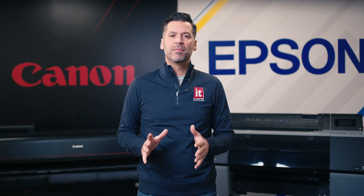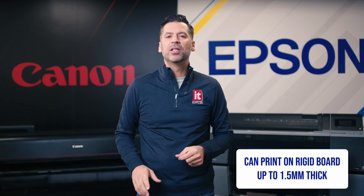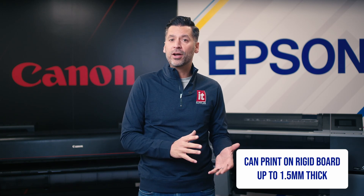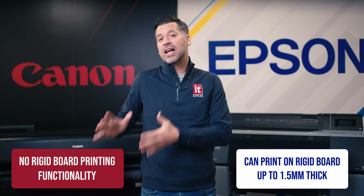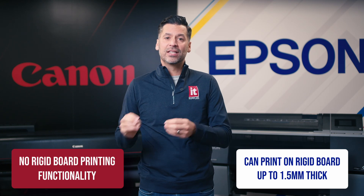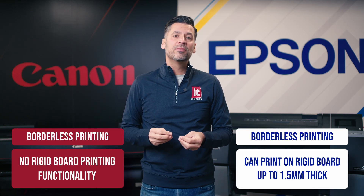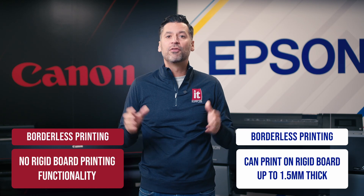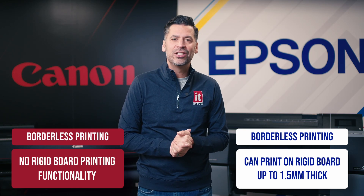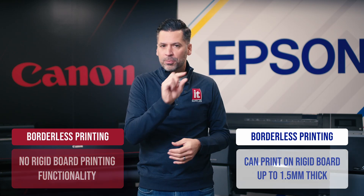The fourth thing worth mentioning is the ability to print on rigid boards. Epson can print on rigid boards up to 1.5 millimeters thick, such as their enhanced matte poster board — Canon does not have that capability. Additionally, regarding borderless printing: Canon's Pro 2100 and 4100 accept customized borderless sizes from 6 inches to 44 inches wide, while Epson has preset border-free sizes ranging from 10 inch to 44 inch.